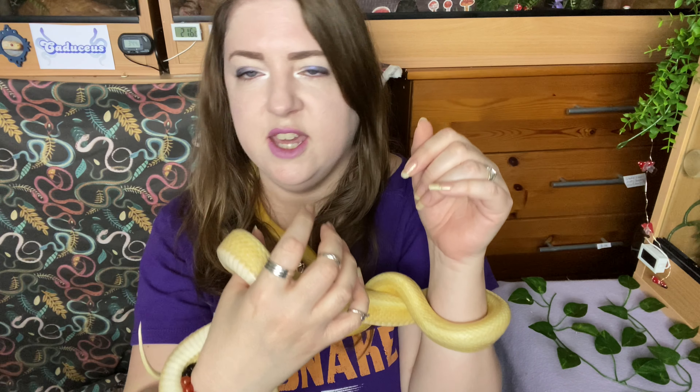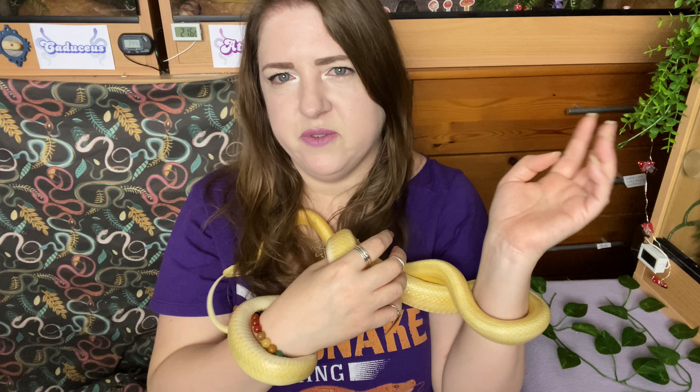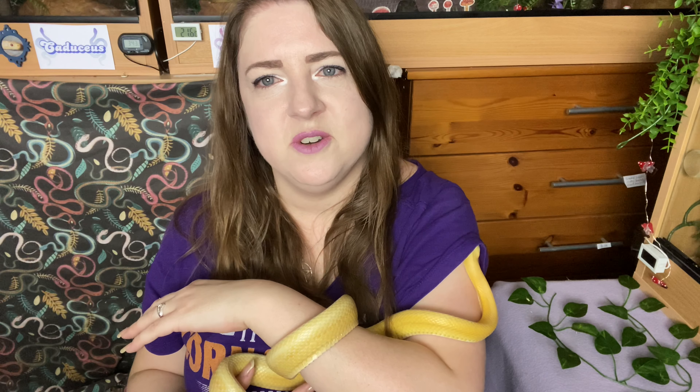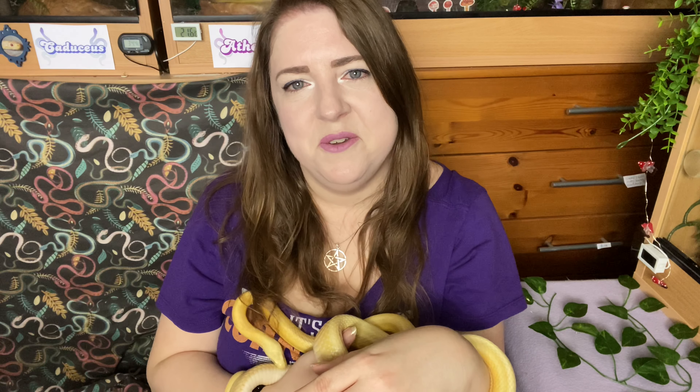There are definite signs of eggs in there. At some point I may breed snakes but for now I'm happy with the ones I've got. I'm getting everything ready for her to lay — the hide with the hole in the top, dampened moss inside, so she has somewhere comfortable. They're not fertilized eggs, just slug eggs, but I want her to have somewhere comfortable to lay, same as Athene. Their weights have definitely gone up, and that's not me overfeeding — the weight increase is from the eggs.